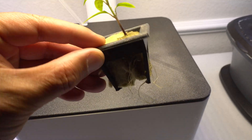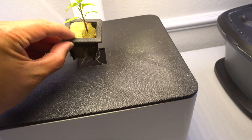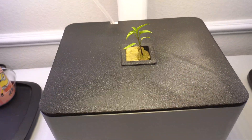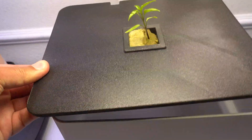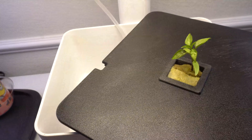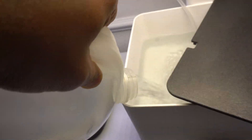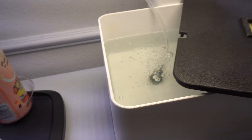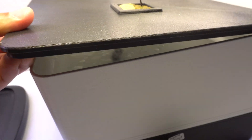I cut the rock wool in half, fit it into the cup, and we're going to place it into the unit, fill it up with nutrients, and we're ready to go. The pump is running and I have it set for 10 hours a day.